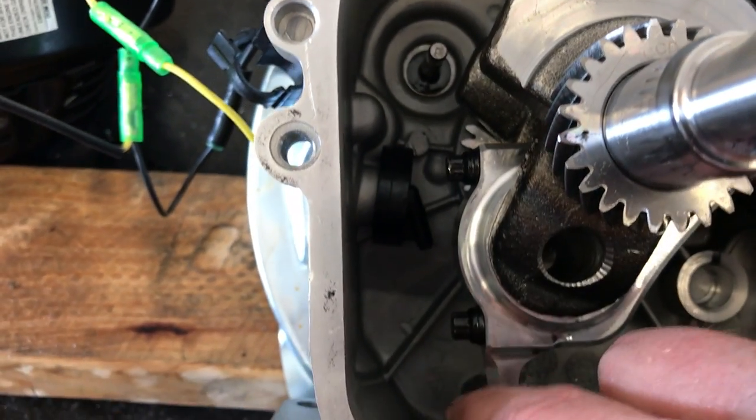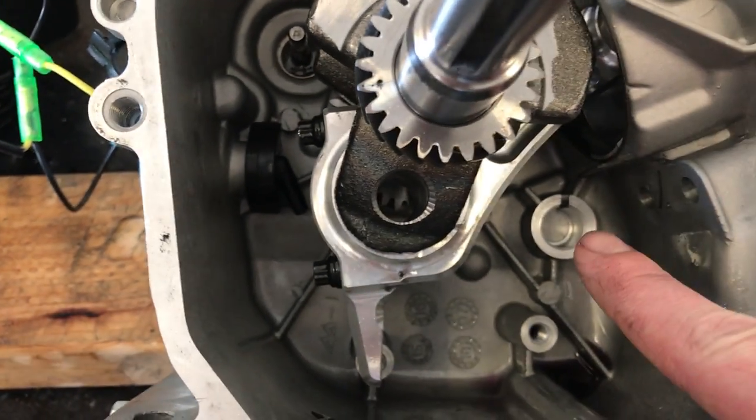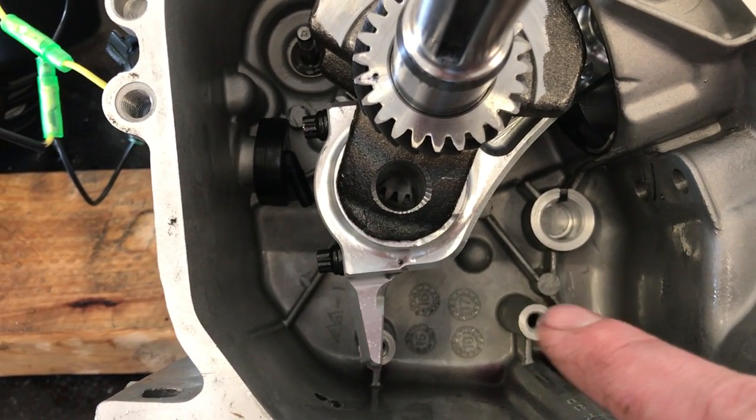We already took off the governor and everything, so now all this is done. We're gonna put in the cam and lifters and go from there. My helper's been doing great, even though allergies are acting up.